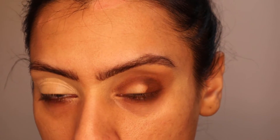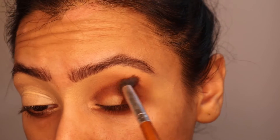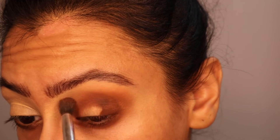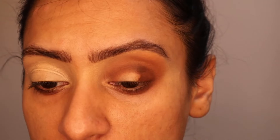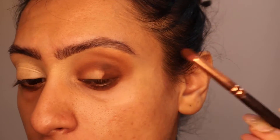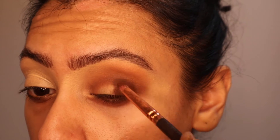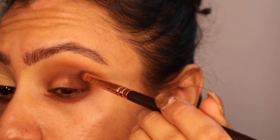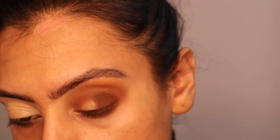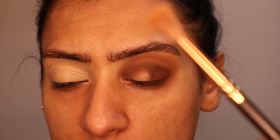I'm going to go back in with a crease brush with nothing on it and start blending 1988 out. I'm just going to keep going back and forth — pencil brush to put the product on, then blending it out with the crease brush.